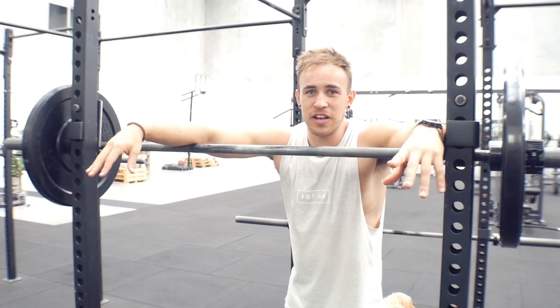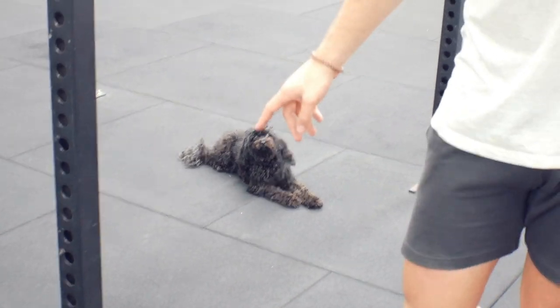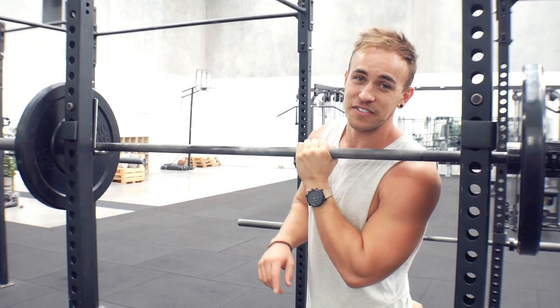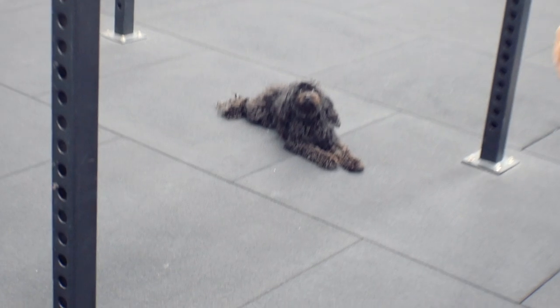When I was editing last week's training video, I noticed this little creep was in nearly every single clip watching and staring at me. If someone can count how many times she appears in this training video, I'll give them a shout out in the next training video. Look at the little creep, just staring at me.